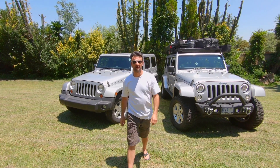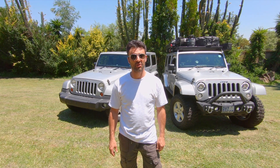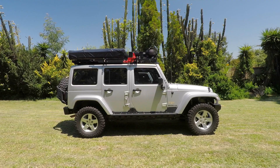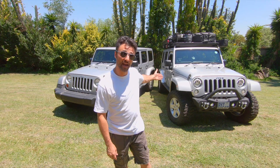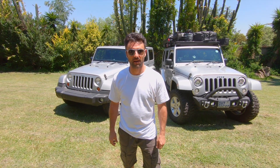Hi, I'm Jed Darland with Desert Eagle Overland Adventures. In these videos we're going to show you how we take this JK and turn it into this one. We've got a 2012 Jeep JKU Unlimited Sahara. On this side we've got our test vehicle that we've been testing for a year in the bush in Africa.